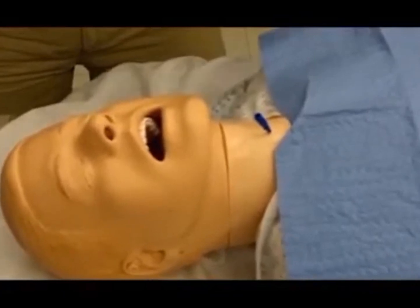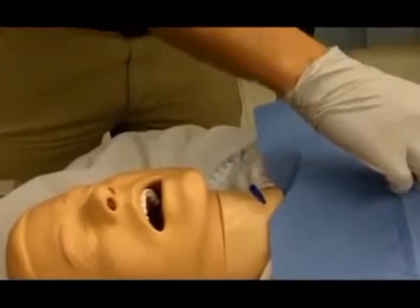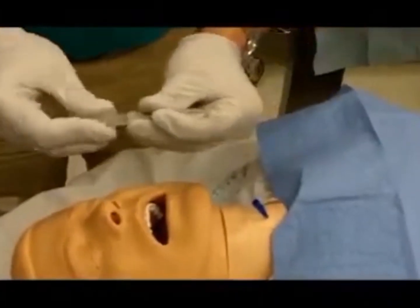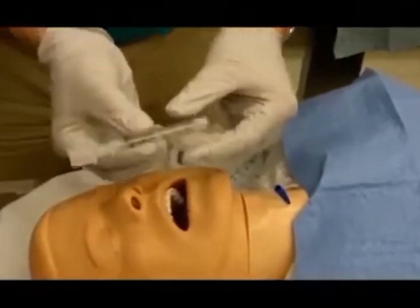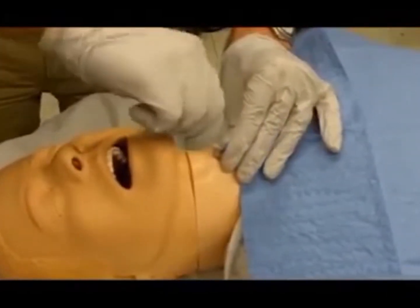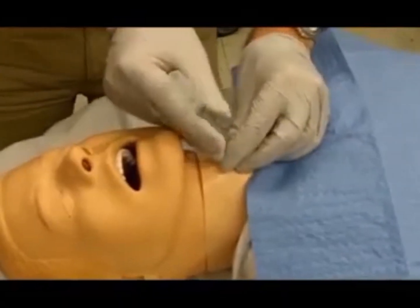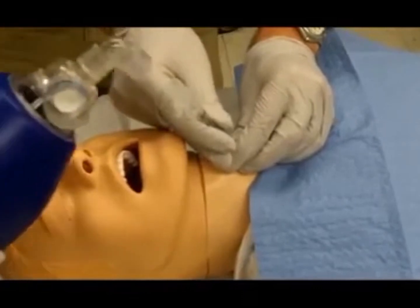Connect a 7.5 endotracheal tube connector to a 3 cc syringe with the plunger removed. Connect the 3 cc syringe to the catheter hub. Alternatively, one may use a 3.0 endotracheal tube connector to the catheter hub.